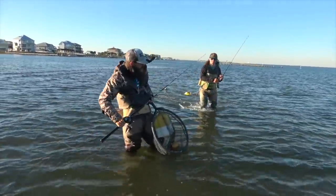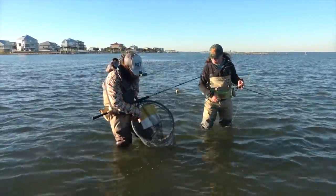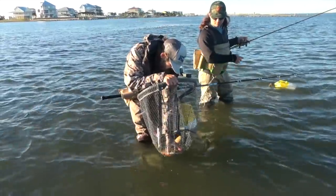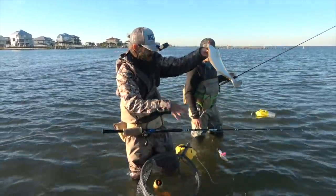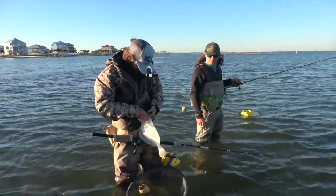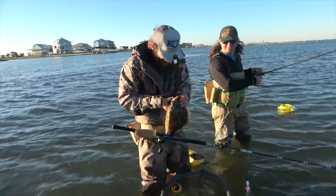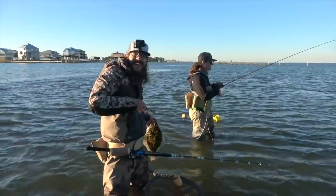They are definitely hanging out in deeper water out there. That's a good one! That's good eats right there, baby. He ate it for a while — choked it. We're about to see where he's got it. Little flat fish — not the giant we're looking for, but it's a good start.